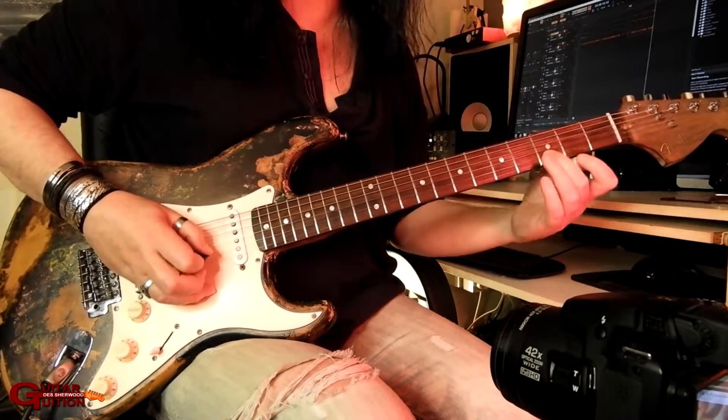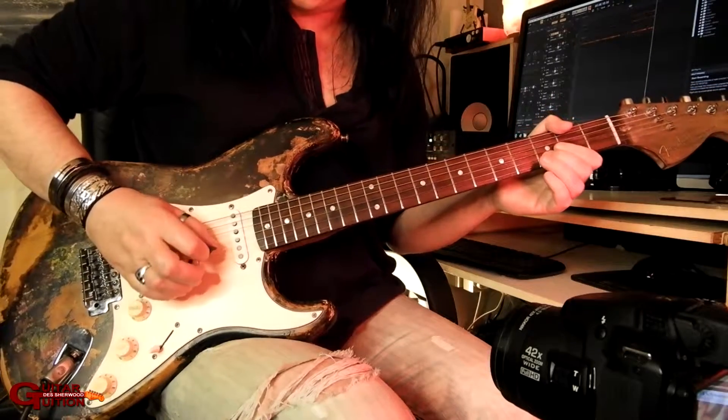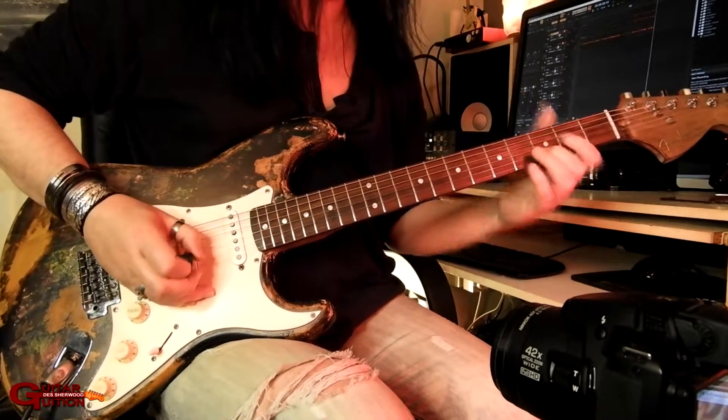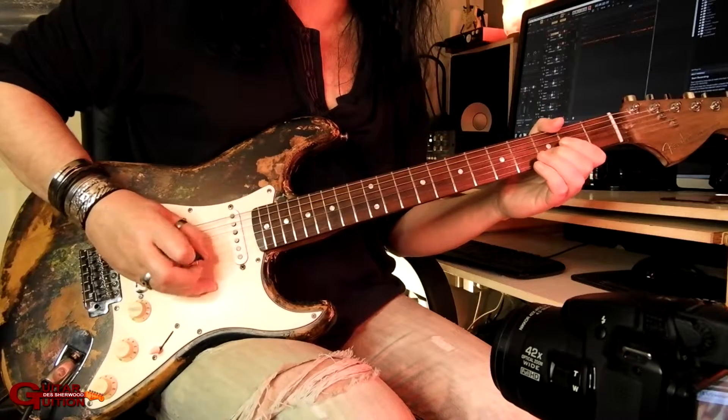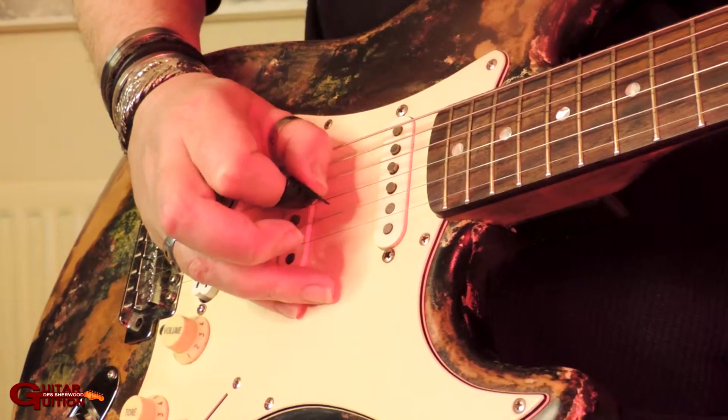So that's three on the B string, third fret. Now if you're doing upward pick slanting, it's a good idea so that when you finish that B string, your plectrum's in the air ready to come back down nicely on the G.